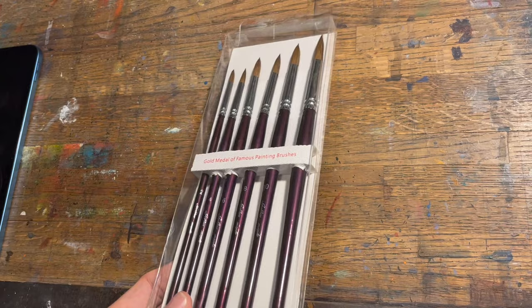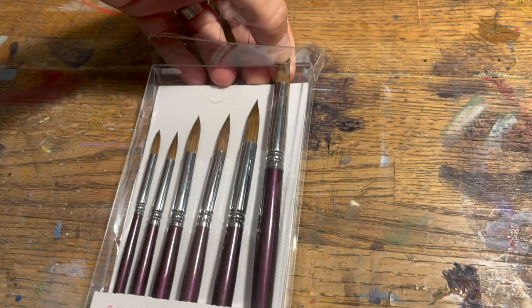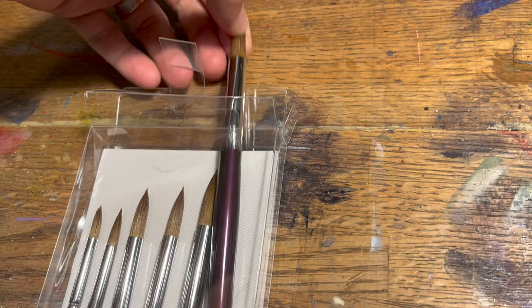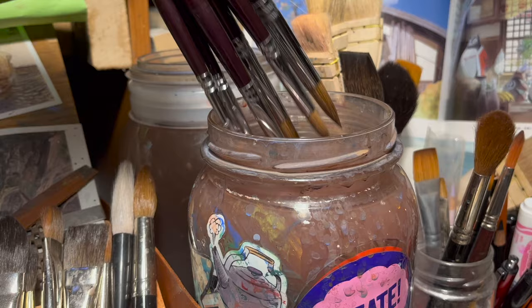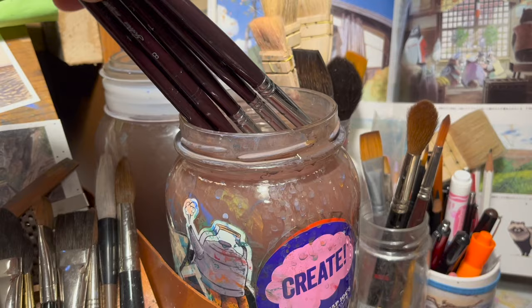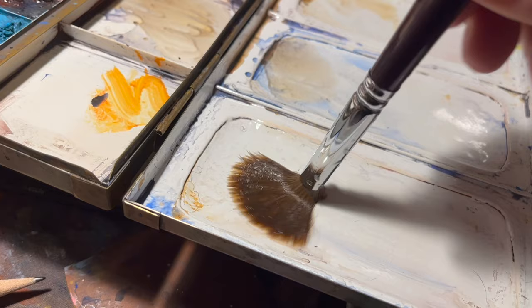This is a set of Kulinski sable brushes — long handle brushes, which is much longer than I'm used to using. I was actually glad they sent these because it was an interesting experience. You can hold them far back to get really organic marks, like if you're doing trees or things like that.